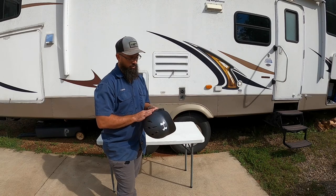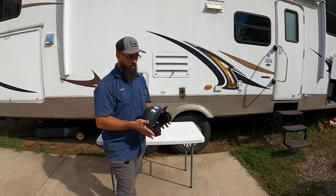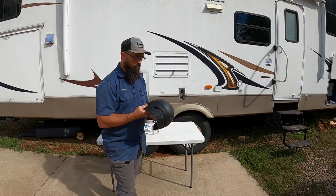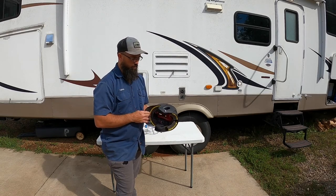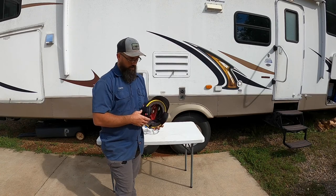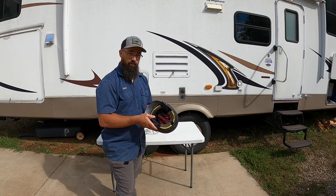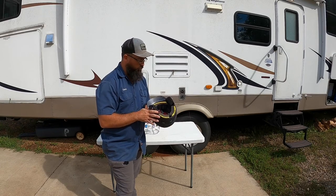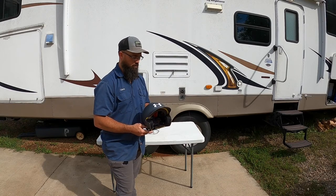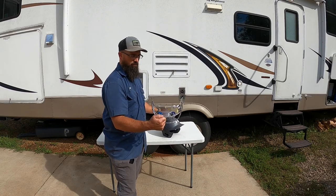We bought her this helmet for t-ball and it still fits really well. She started playing travel coach's pitch softball this fall, and for t-ball they don't require a face mask and the helmet didn't come with one, but it fit her really good — it was the best fitting helmet in the store. We kind of hate to go buy another helmet with a face mask when this is a good helmet, so we ordered a face mask for it.